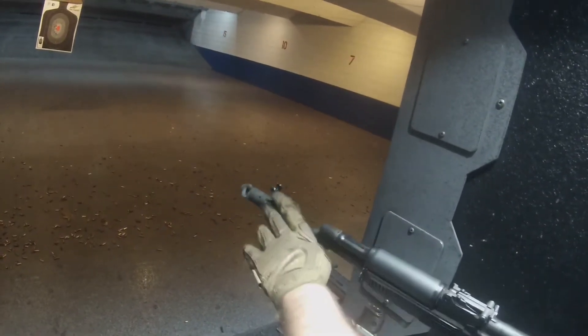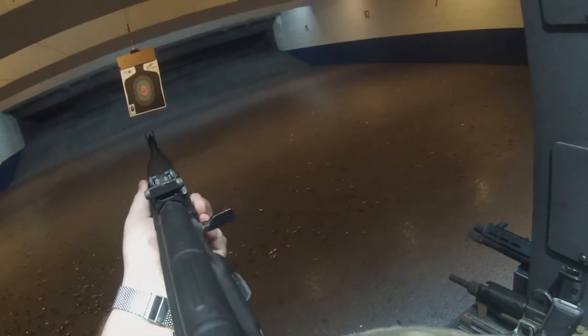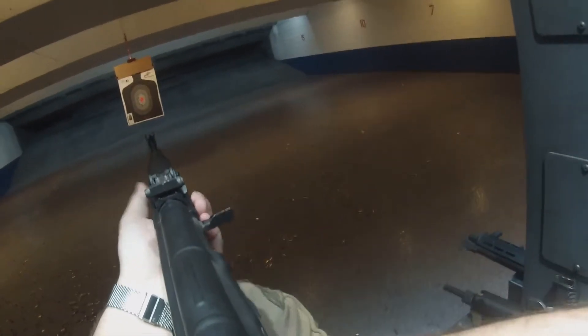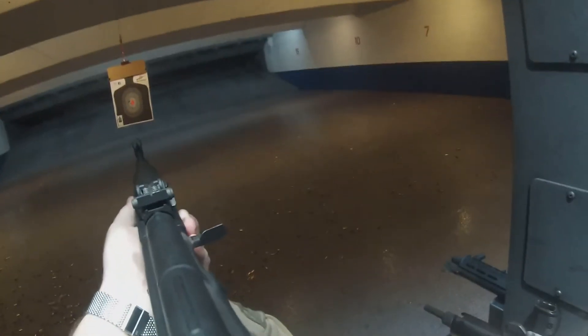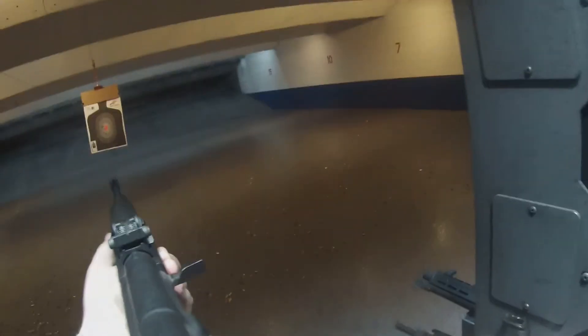So with this one, you're going to put that post right there in the notch, and again this one's going to have more recoil, okay? There you go. Watch your trigger finger, go for it. There you go. Watch your trigger finger, go for it.